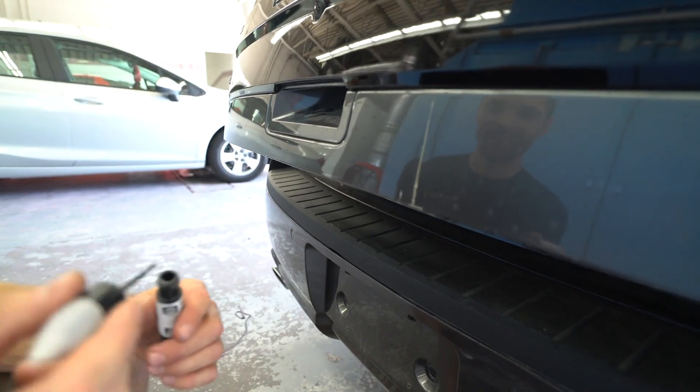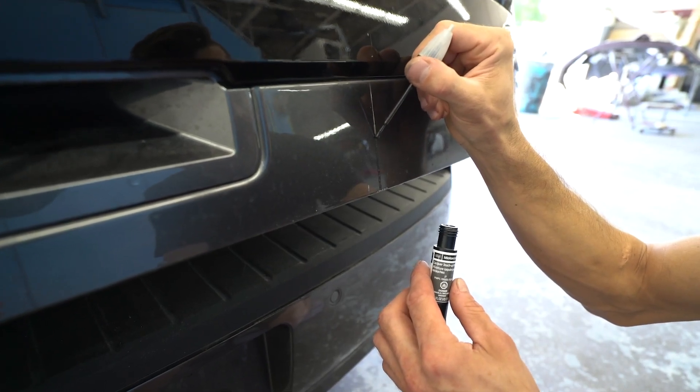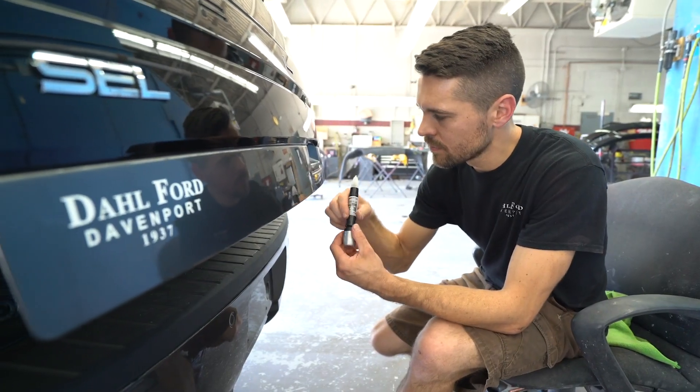After you shake the touch-up paint bottle, use the brush to apply the paint. Once that has dried, you can use the clear coat located on the other end of the touch-up paint bottle. Once the clear coat has dried, you're done.